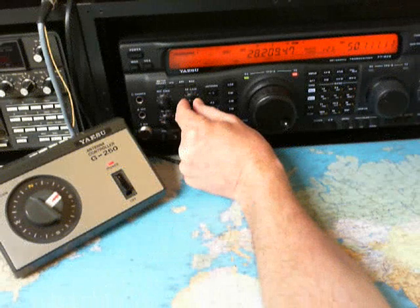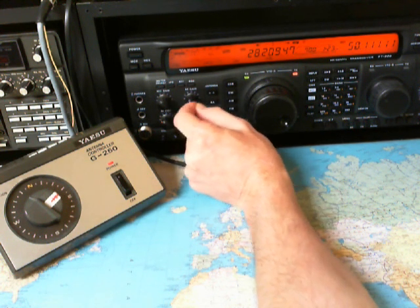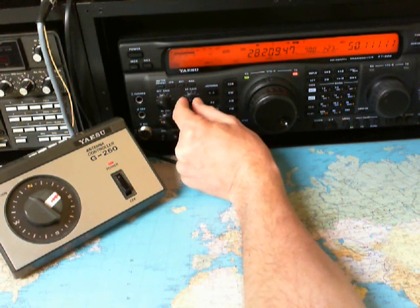Now we are turning the antenna here. Now we are on 10 meters here. We are testing the Hotel Bravo 9 Charlie Victor antenna. And we have a beacon here. It's from Lima Alpha, Lima Alpha 410.